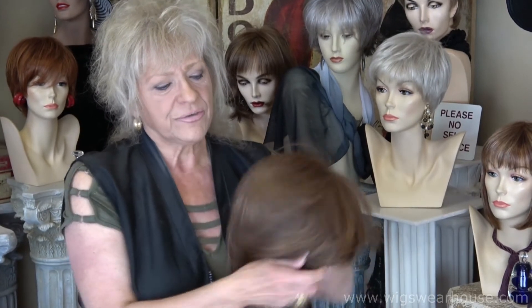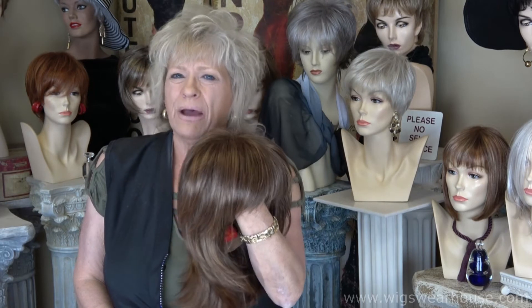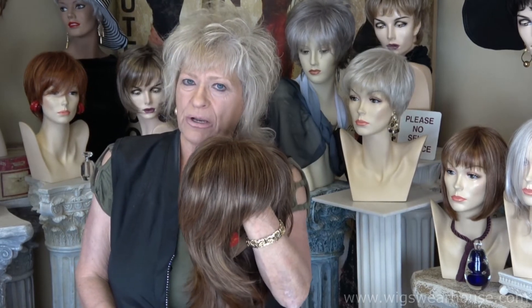Anyway, this is strictly machine made. What's nice about it is it does have a nice bang that's cut for those that want to wear a bang. Nowadays most of the bangs are going to be longer than what the majority of people like, but they can be cut.